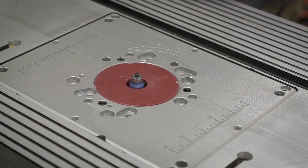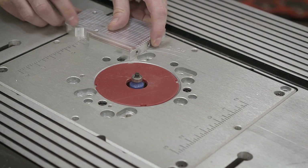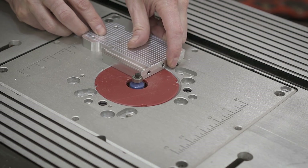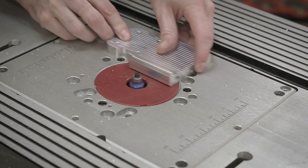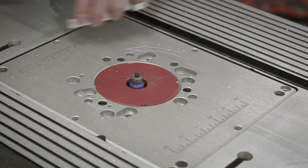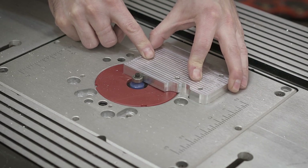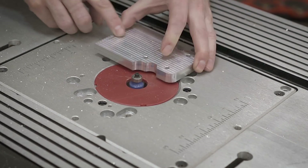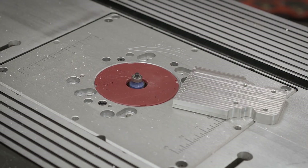Before I throw the bracket into the vibratory tumbler, I decide to add a corner radius just so it matches the end cap. I could have used the Tormach or the CNC router, but I decided to try the router table, which I just installed a couple weekends ago, just to see how it goes. It gives an okay surface finish — it's definitely not very rigid, so it kind of has a little chattering, but a sanding block takes care of that. I'll show you what it looks like after it gets out of the tumbler.